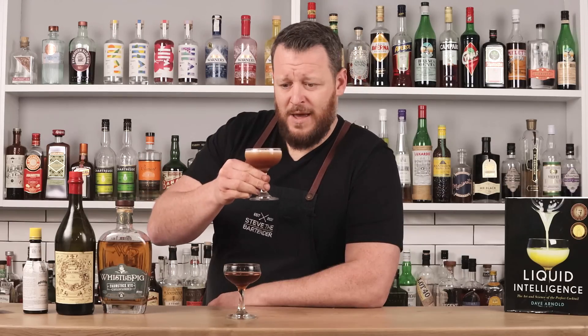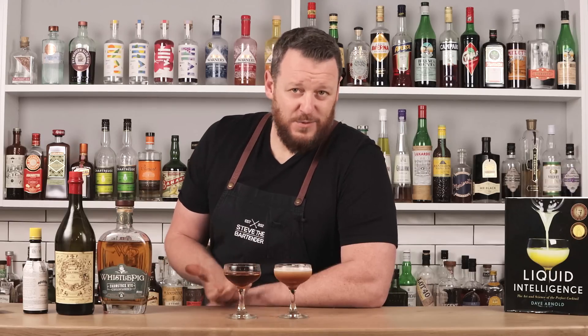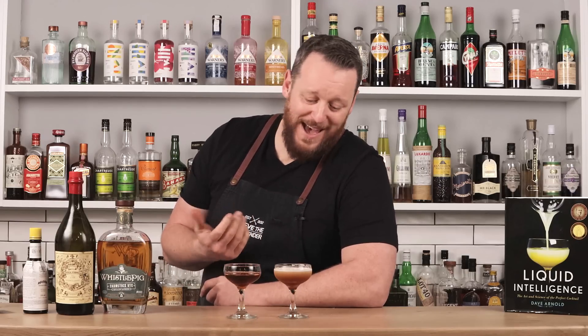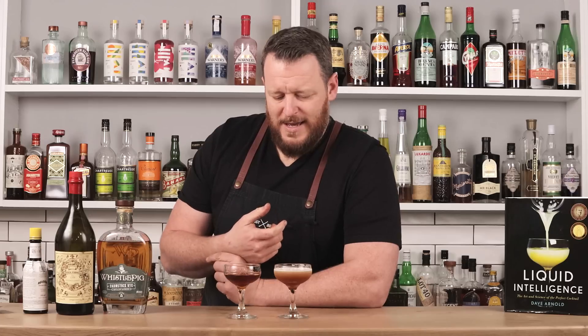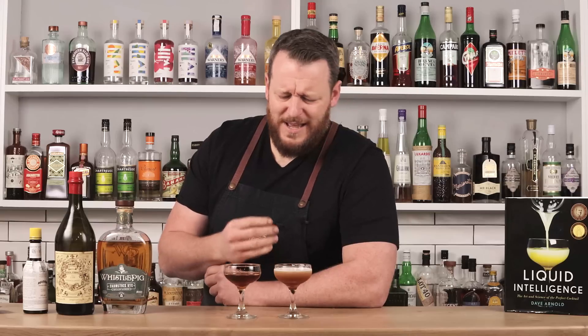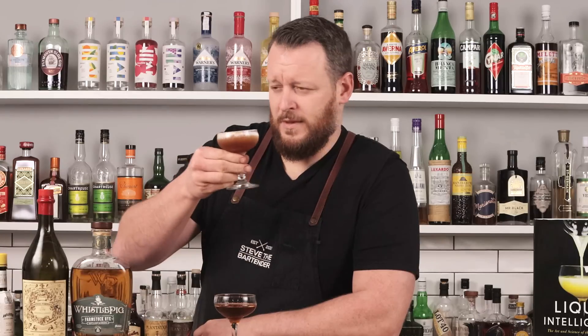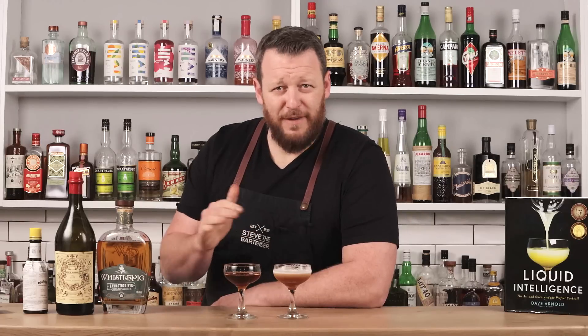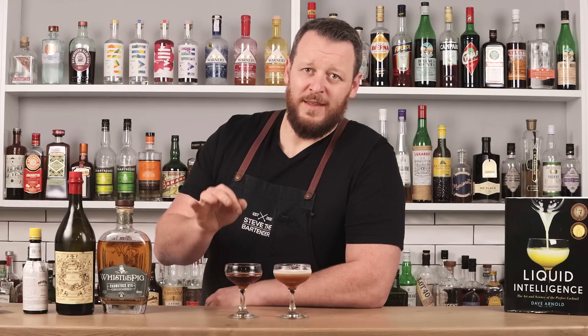Now for my shaken Manhattan. Yeah, it tastes watery — it tastes really bad, actually. You've got heaps of ice shards sitting on top. I wouldn't mind that in a citrusy cocktail or a sour, but in a spirit-forward cocktail it's not nice. It's a bit unpleasant — there's a lot of aeration, which is so unusual in a spirit-forward cocktail. It's just really flat in flavor. I wasn't expecting it to be this bad, to be honest. The stirred one is way more flavorful.